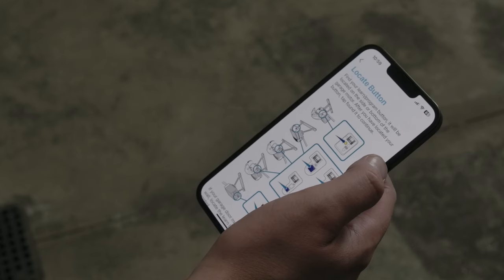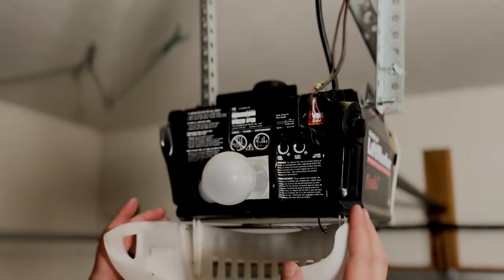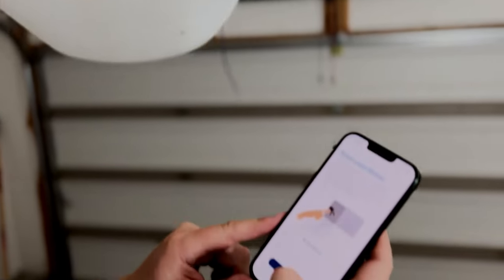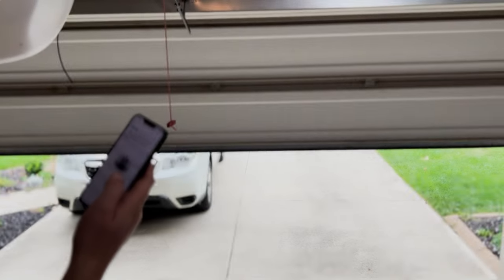Now click Complete Setup and select the brand of your garage door opener from the menu. Then press and hold the Learn button on your garage door opener until the indicator light comes on. When paired successfully, you'll hear an audible click and the light will turn on and off. The garage door will then open.